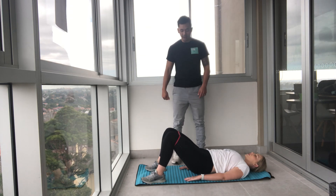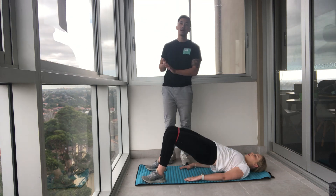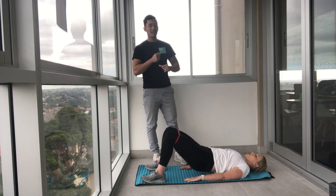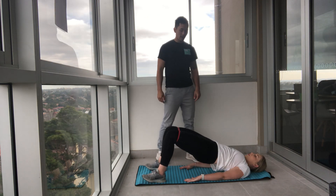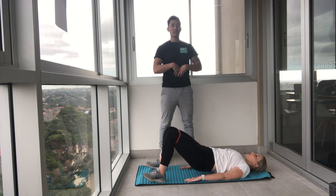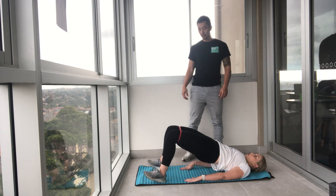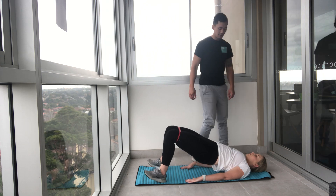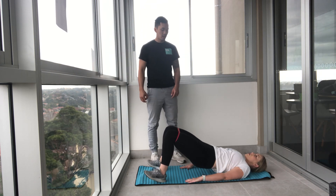Hold it up — halfway down and push up, halfway down and push up. The burn should be coming on. We are nearly there, ladies. This is a short, sharp workout done with intensity and the right technique — you will feel it. Halfway and push, push all the way up, engage your core. Don't just go through the motions — you've got to breathe, exhale, push through the heels. Five, four, three, two, and one.